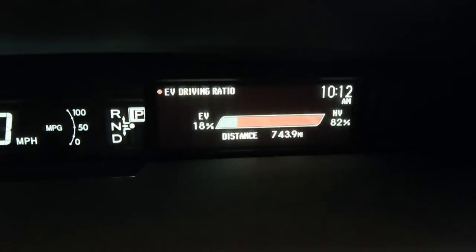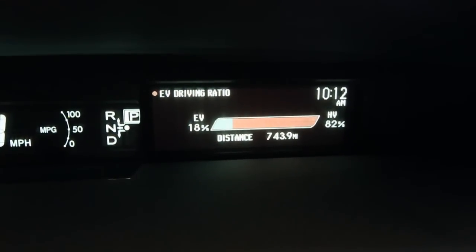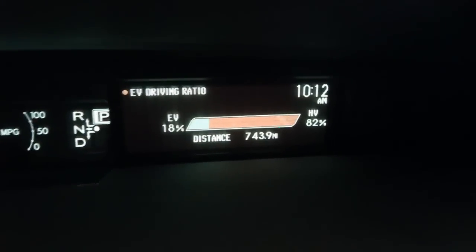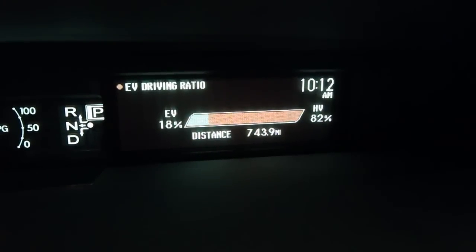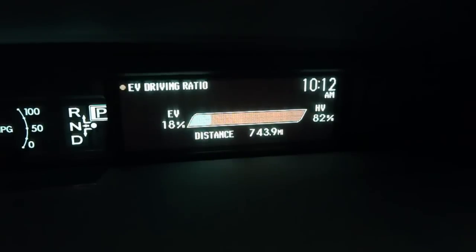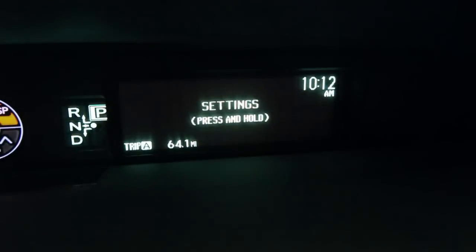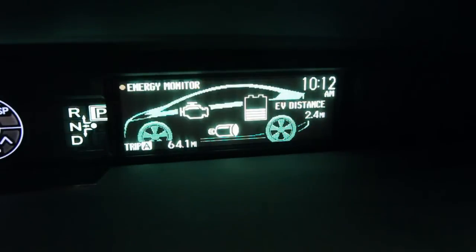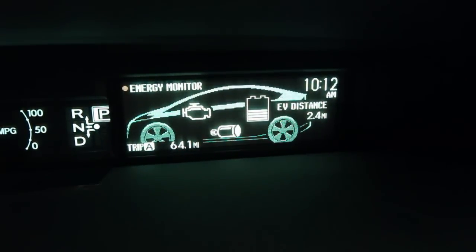We can also see the percentage of our driving that has been in EV mode. This is a unique display to the plug-in hybrid. This display does not really indicate how much time you've been driving electric only — it really just displays how much time you've been operating in EV mode, and that's over the past 743 miles. Then we cycle back to our usual energy monitor display where you can see where the power's going.